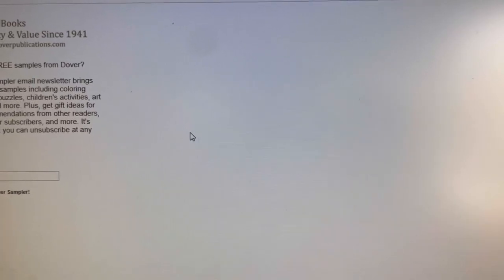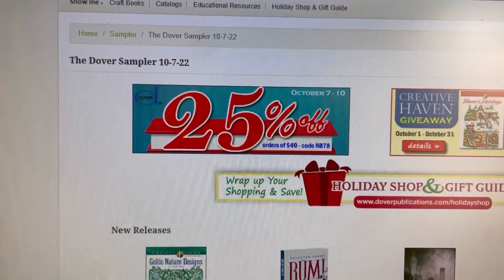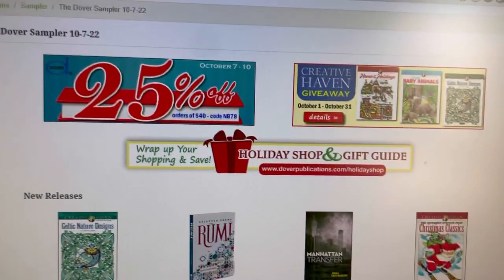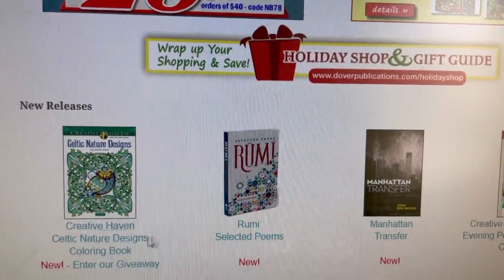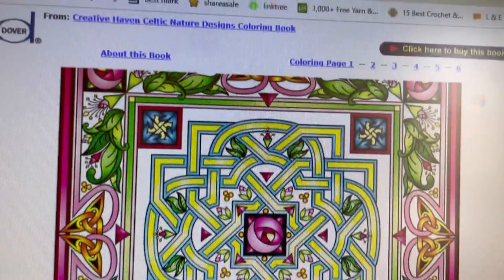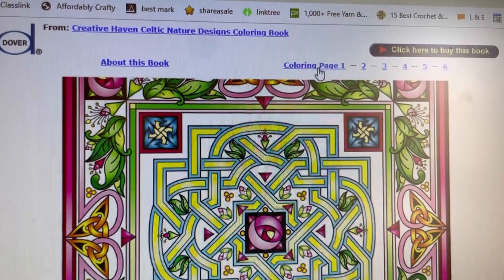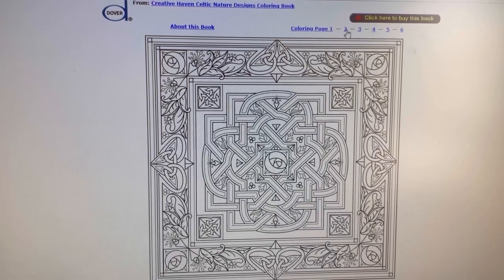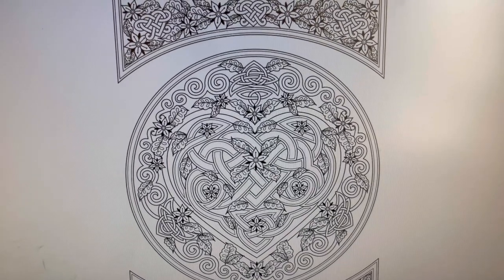I'm going to show you what it looks like — it changes every week. This is as of 10/7/22. There's a code to get 25% off, but that period has already ended. So they have new releases here — pretty cool. If you click on this, you can see up top this is a coloring book. I'm going to click on coloring page number one — there are sample pages you can print out and color. I really like that one. It's a Celtic heart.